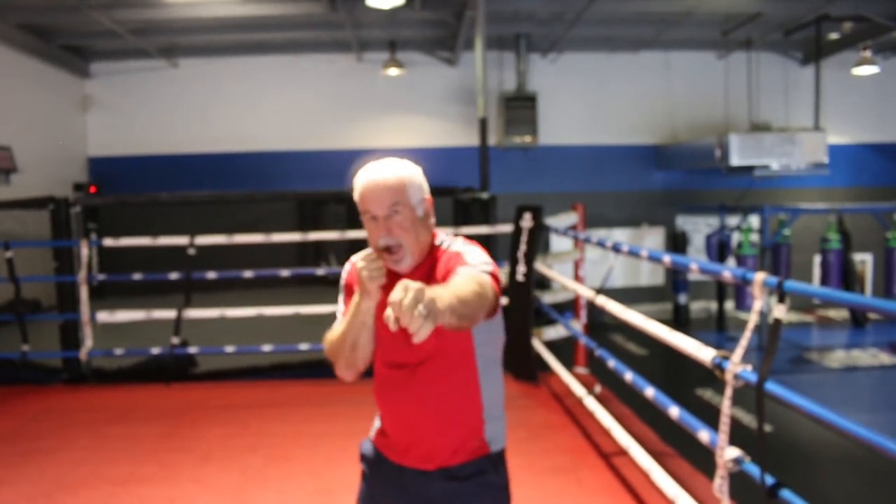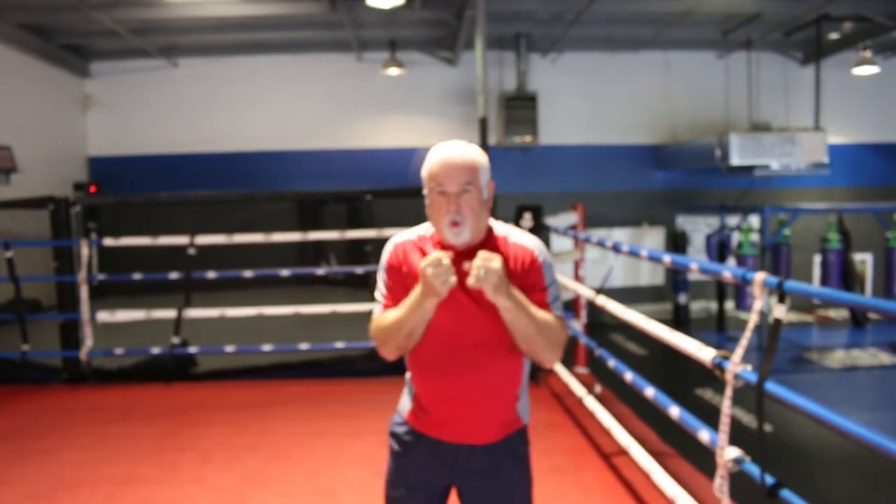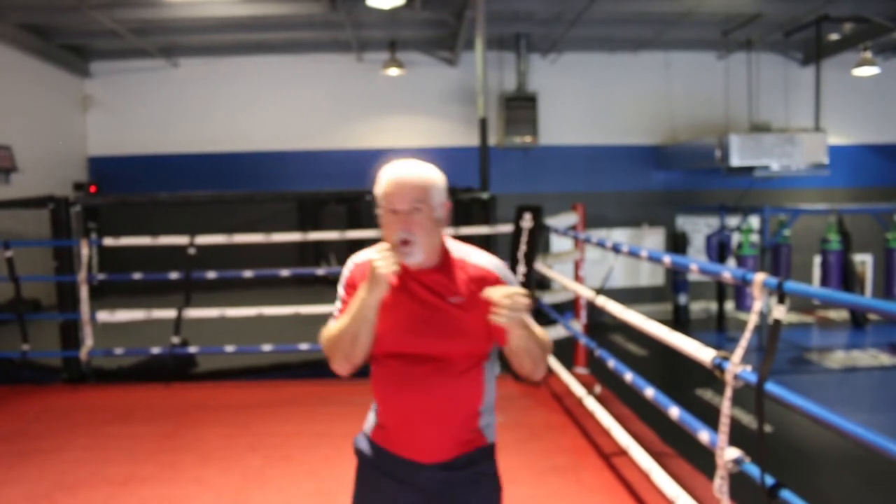Jab, cross, hook, right hand — that's a four-punch combination. You've got one, two, and the hook is three.